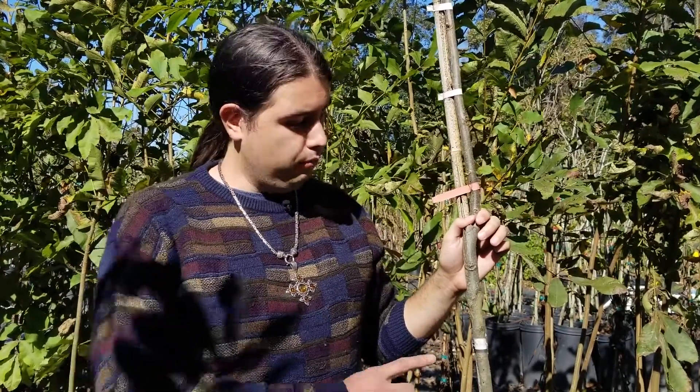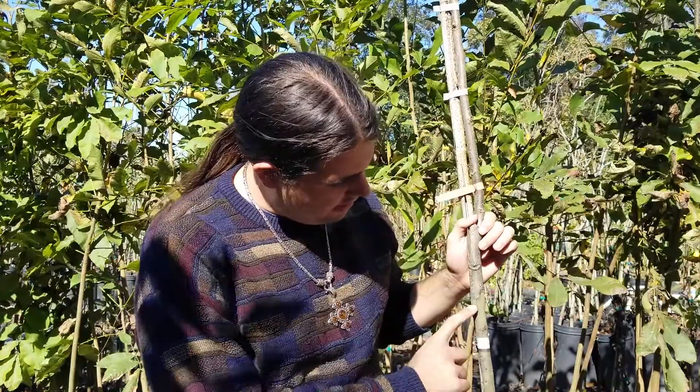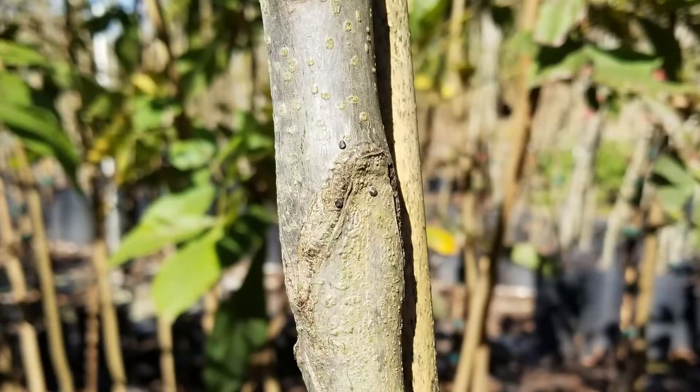There are several different ways to graft pecans. This one, in particular, is a whip and tongue, and we can identify the graft right here. It's important to be able to identify where your graft union is on all grafted fruit trees to be able to maintain their health and prevent the root stock from putting any suckers up.